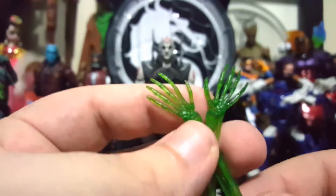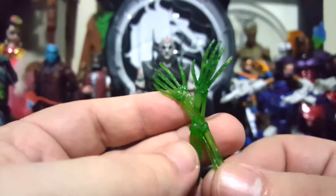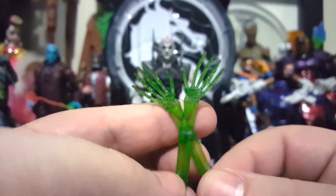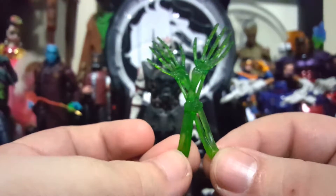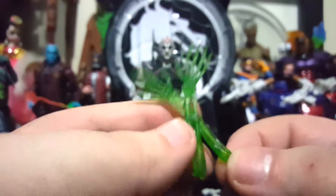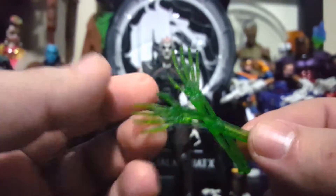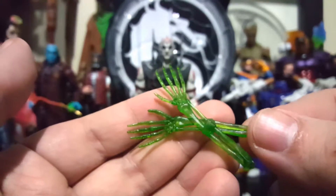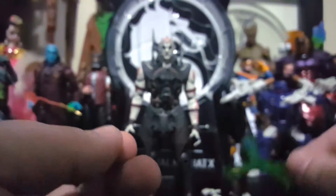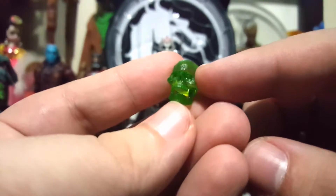He also comes with a set of skeletal hands — these hands pop into his back. They're made out of translucent green, looking pretty awesome. I really like this translucent green; it's a bright green, one of my favorite colors.